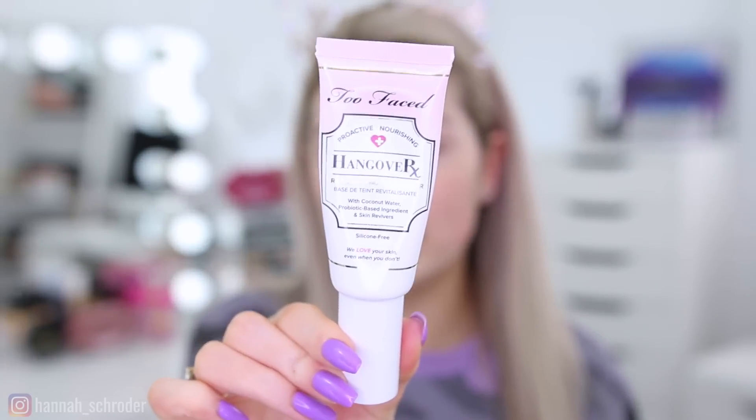I don't actually have an Urban Decay primer, so I'm going to go in with my Old Faithful, the Too Faced Hangover Primer. The first Urban Decay product I'm going to be trying out is the All Nighter Liquid Foundation.